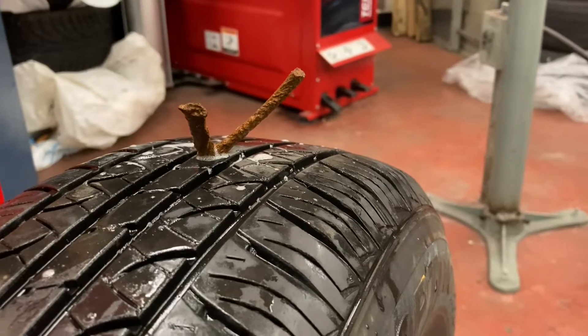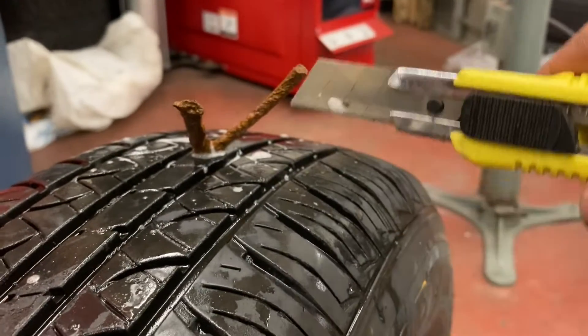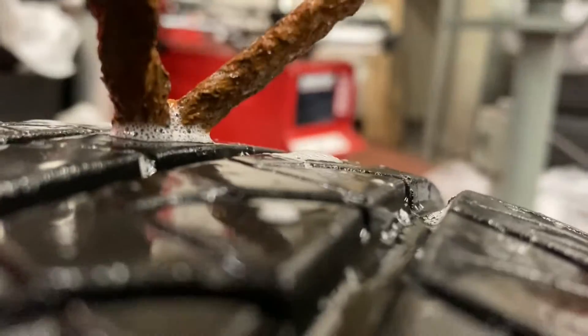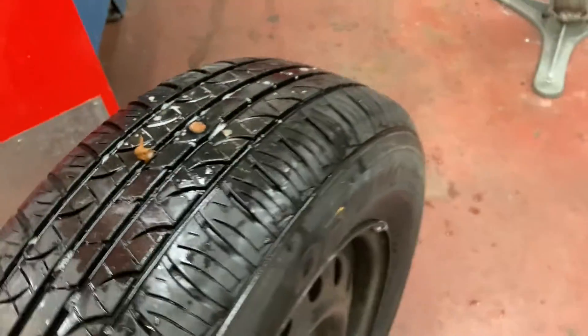The last thing we want to do is use an X-Acto knife — without cutting ourselves or the tire — to cut the tips of this patch off so it leaves a nice flush finish. And obviously as the tire is driven on, it will wear this down evenly as well. Look at that beautiful little tire patch.